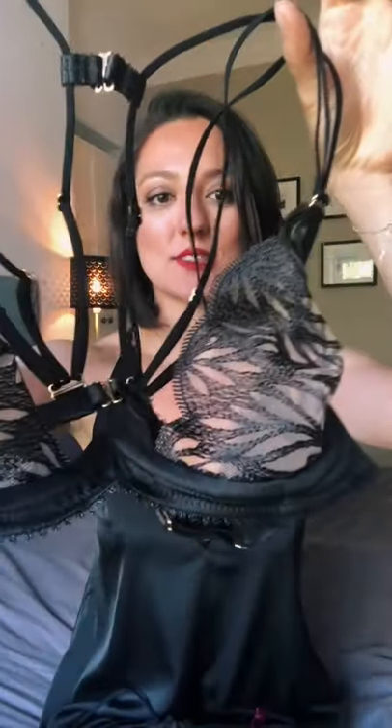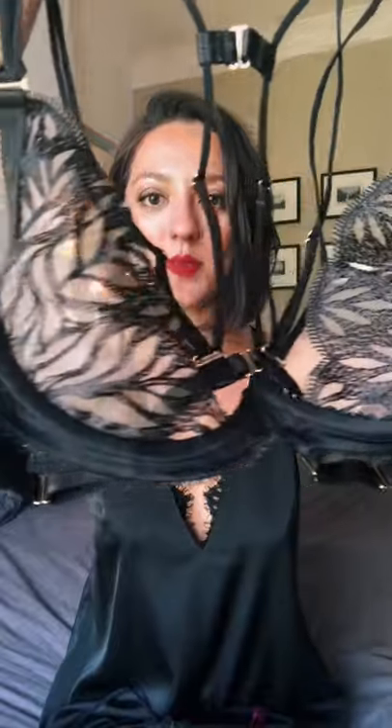Hi everyone, it's Anya from the Love Hotel. Today I wanted to talk to you about the Sphinx Underwire Bra by Tizia Dahman. This is actually Tizia's first ever underwire bra and I thought it would be the perfect piece to show you up close because it is such a new design from her.